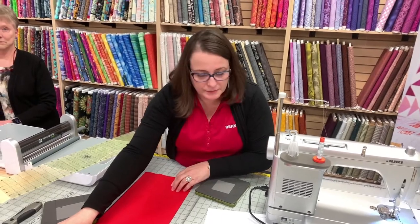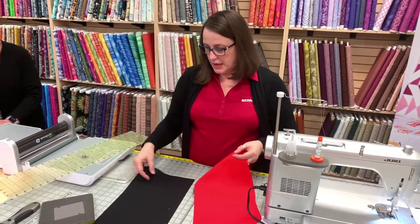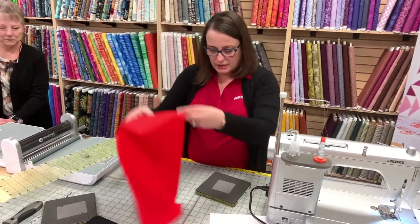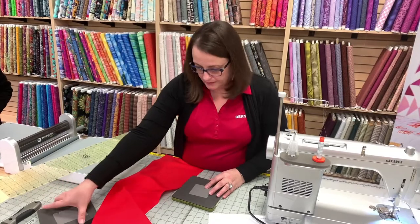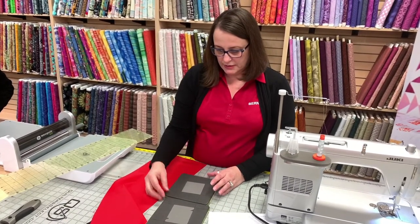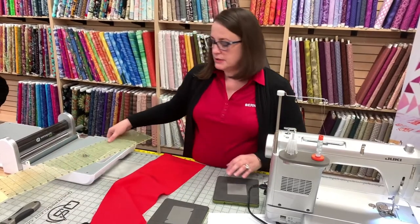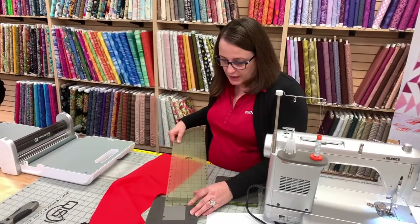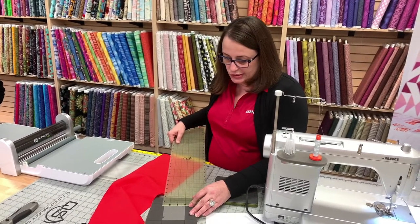So we need four patches of the ebony and four patches of the red. I've got to plan this a little bit. I think if I cut them this way, they're the same size. They are. So I'm going to measure this and cut my strips at 3¼.